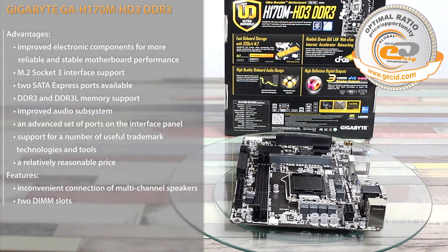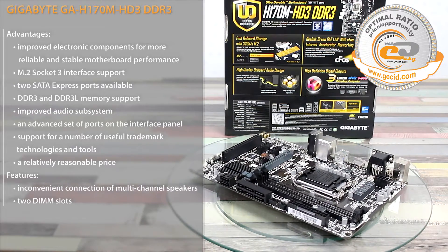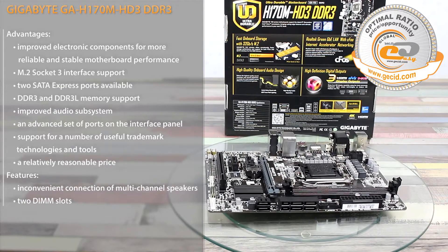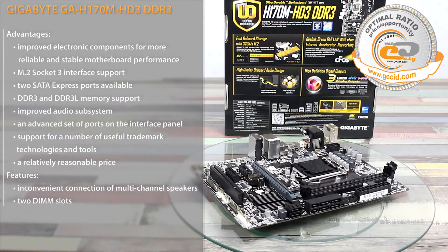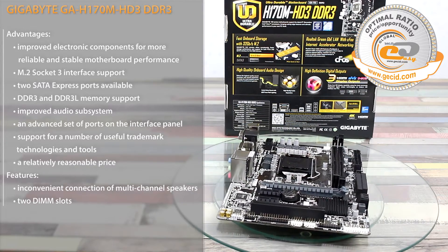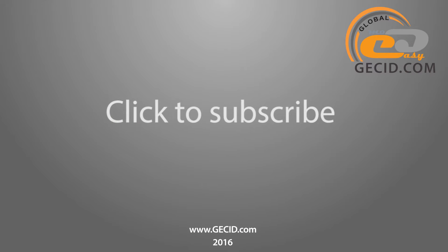We would also like to note the unavailable processor and RAM overclocking, which is a common specification of all motherboards based on Intel H170 chipset. As a result, this motherboard can be recommended for assembling a compact and relatively inexpensive system with a single graphics card or even without one. Subscribe to our channel and see you soon!